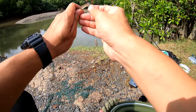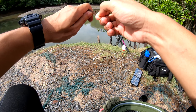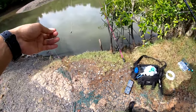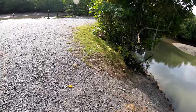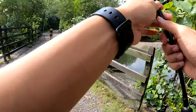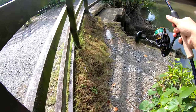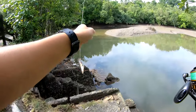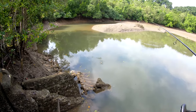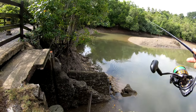This is how I rig my prawn — just hook it up like this, facing towards you, and you're good to go. The prawn can swim freely. I'll be casting over the other side right here, at the entrance or at the outlet of this mini pond. Maybe around this area there are some Barramundi looking around.